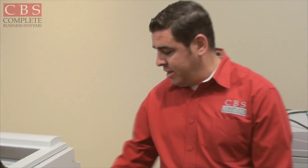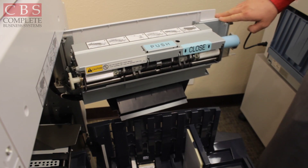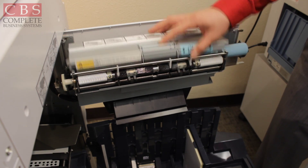Next, we'll cover how to empty out your master ejection box. The machine will let you know when it is full — it will say 'empty master ejection box' on the screen. Come around the side of the machine and press the button that says 'push' to open your master ejection box.